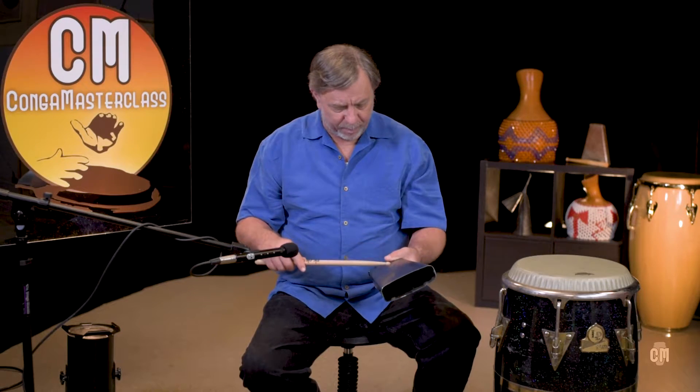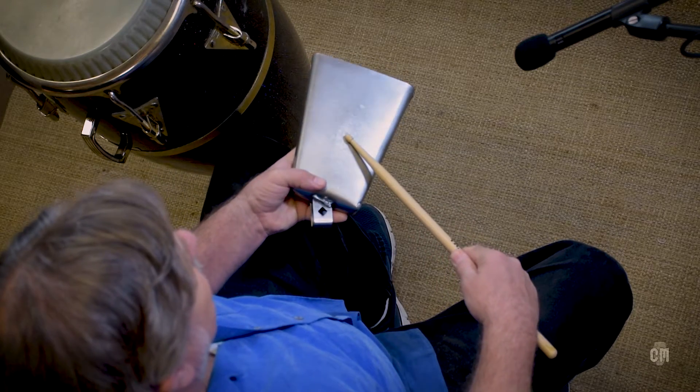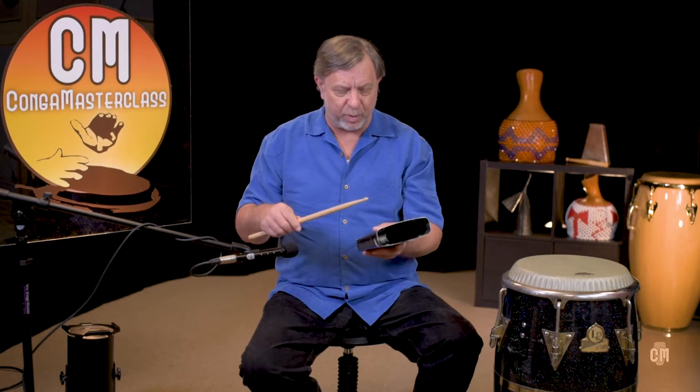Notice I'm not playing on the mouth of the bell — I'm playing up here on the bell, to get that upper tonality. The drummers playing around me will appreciate that they can hear that upper register.